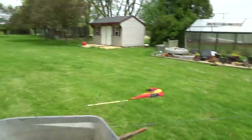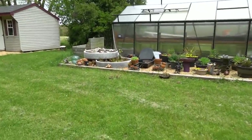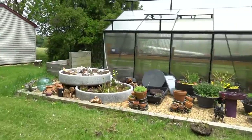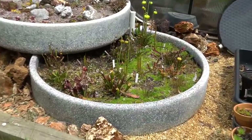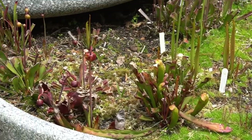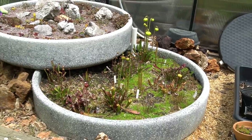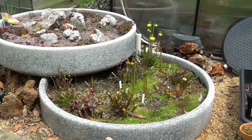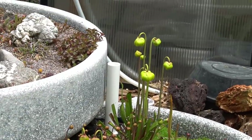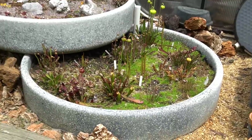I also wanted to give you guys a quick update on my bogs, because that is super exciting to me. Of course there's much more information on these things on my plant channel, my second channel Plantaholic, but I figured there's enough of you here that enjoy this that I can just show it briefly. You can see that it is going to be an absolute banger in the bog this year.